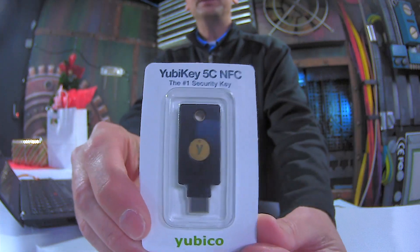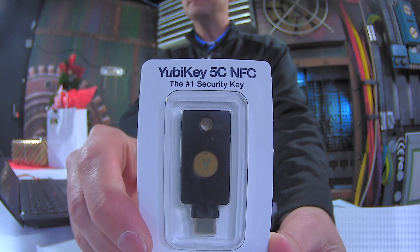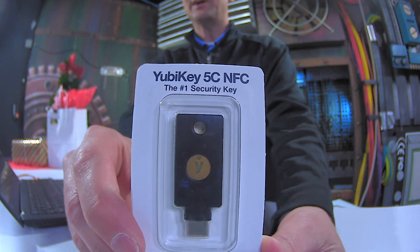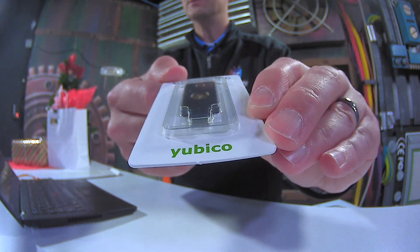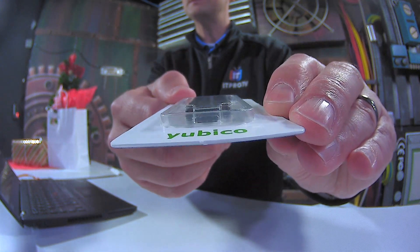Let me just open the envelope here, and you'll see that it is not a gigantic object. The YubiKey is basically designed to be somewhat like a USB thumb drive in form factor, and the big advantage on this newest version — you can see right here — it's got a USB-C port.